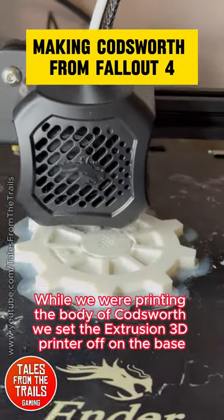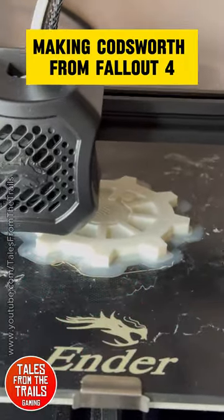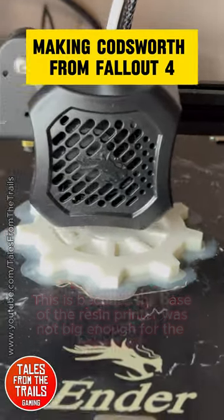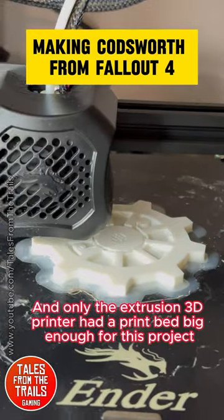While we were printing the body of Codsworth, we set the Extrusion 3D printer off on the base. This is because the base of the resin printer was not big enough for the base itself, and only the Extrusion 3D printer had a print bed big enough for this project.